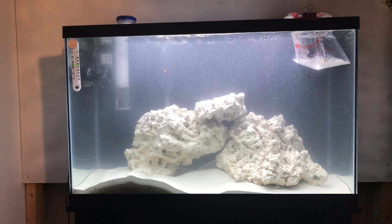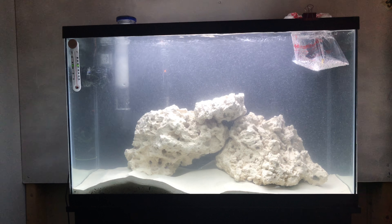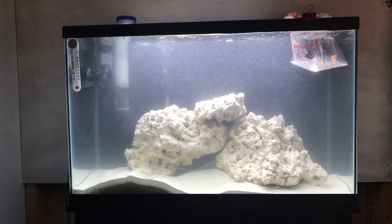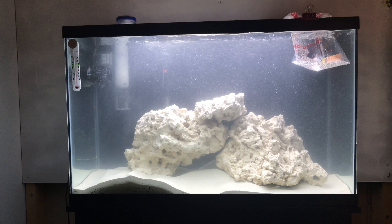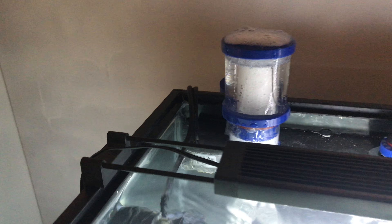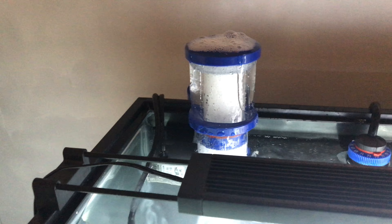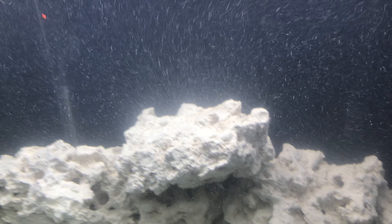We are just about four days out from day zero from setting this tank up. Today I added a protein skimmer, it's still in its break-in period — that'll settle down, and all these little micro bubbles should go away.